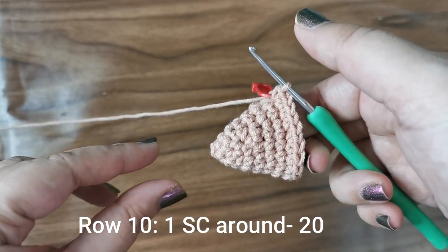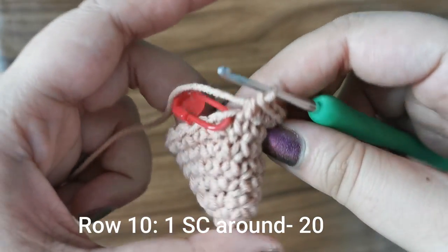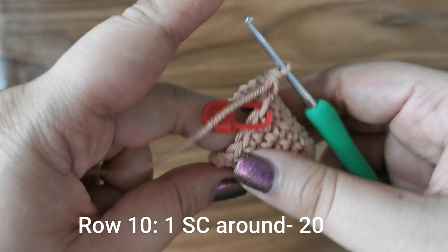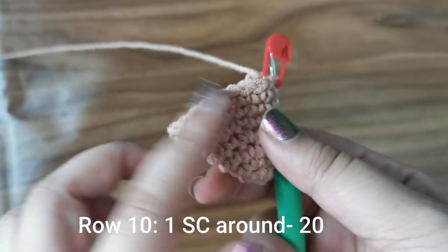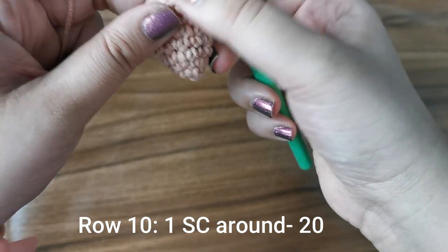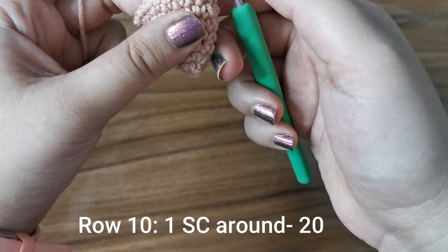As you continue your rows, you can see the little ice cream cone shape coming up. I suggest putting one finger inside as you keep going so that it keeps shaping around your finger and you don't lose the shape. For the next row, place one single crochet all the way around for twenty stitches.